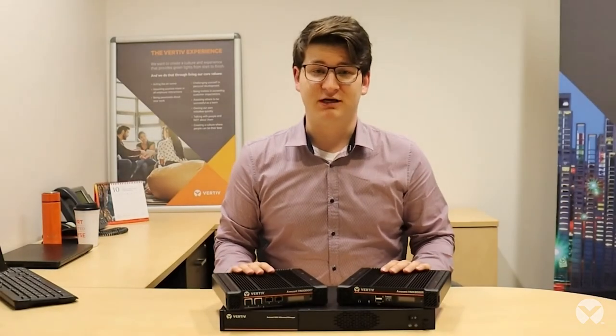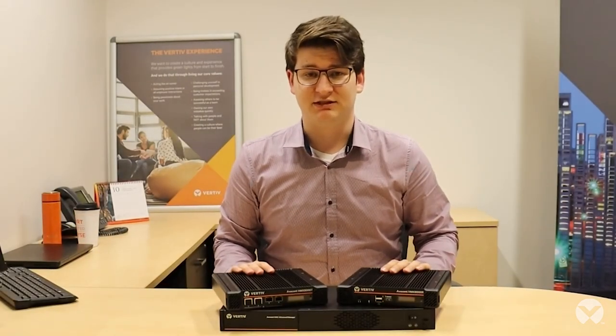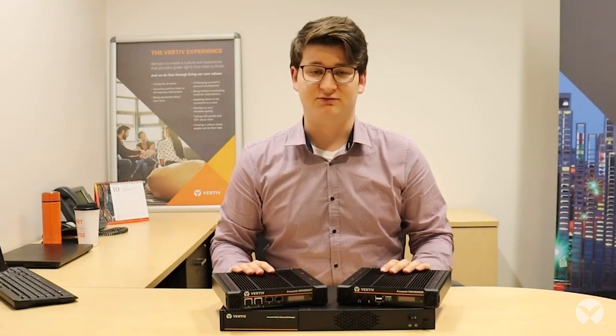If you have any more questions about the HMX8000 system or what's included with them, please contact your local Motive representative. Thank you.